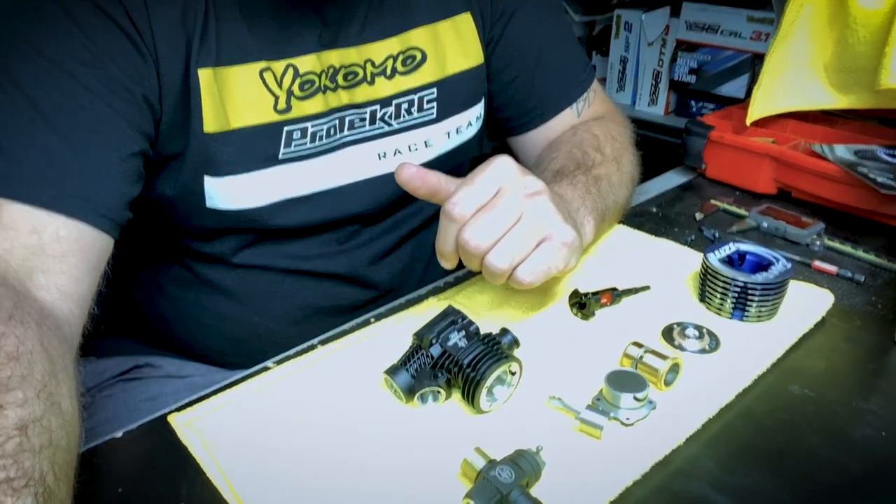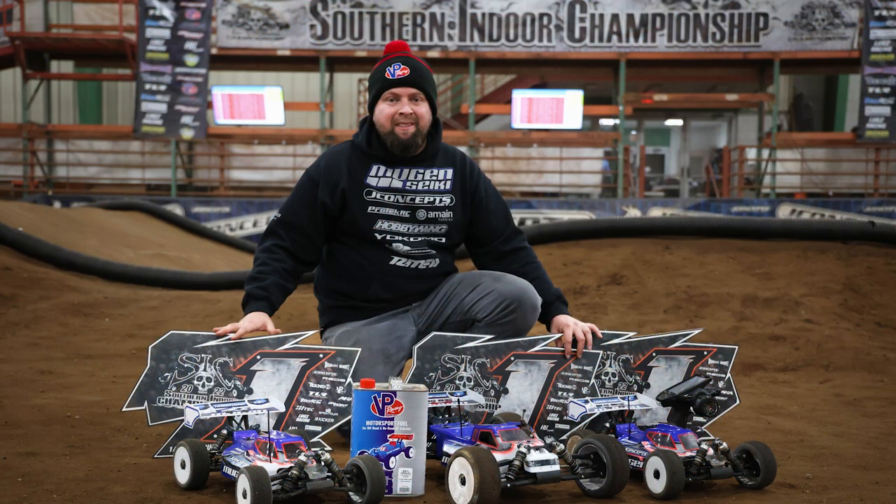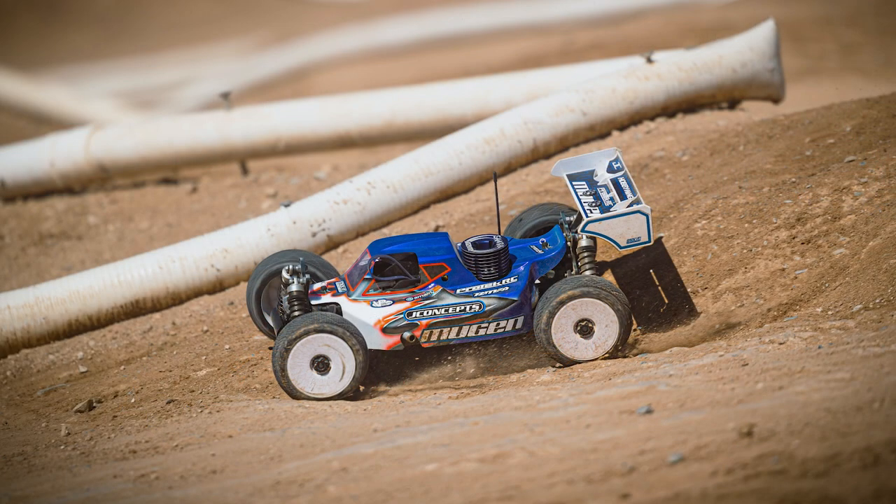This engine has all the cool stuff — it's a full-blown race motor. So far it's been very successful. The whole ProTech team has been running it: myself, Spencer Eckert, Tanner Denny, and CJ Jelen. A few of us were in the A-mains at DNC and a couple guys made the mains at the Nationals with this engine. So far it's been really good and I'm looking forward to seeing it out in the market and hearing what the customers have to say.